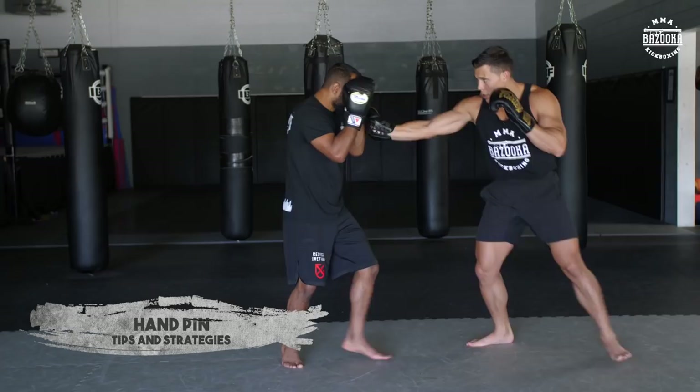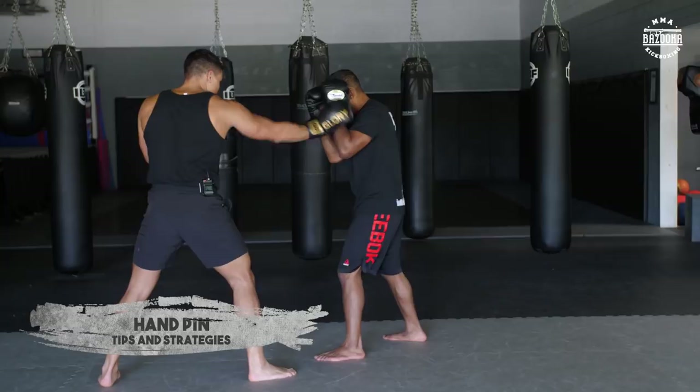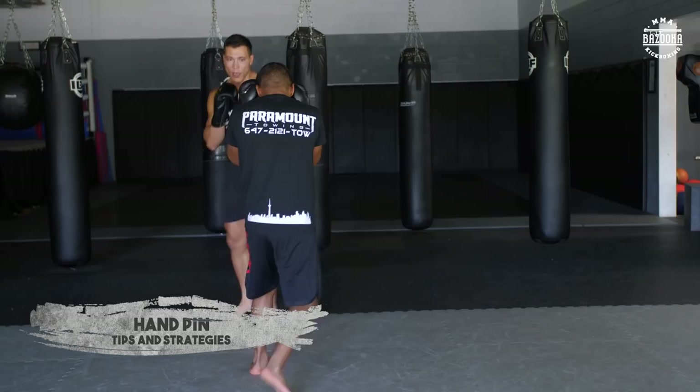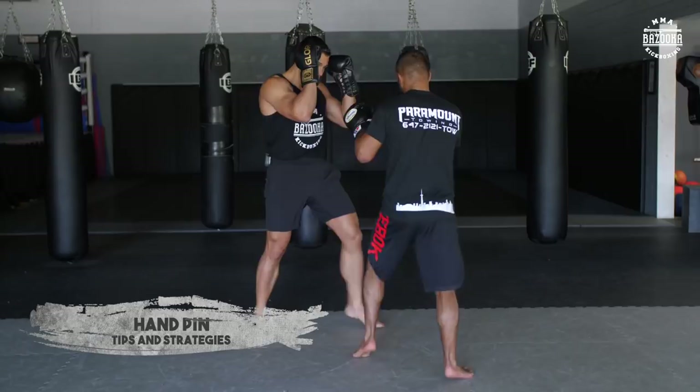Now we'll add some strikes. Sometimes I pressure and hold; sometimes I might double push and hold to create offense. Always controlling the hands — beautiful for angles and setting up the rear straight. I can even pin and switch at the same time while he's pressuring, using kicks and knees as well.